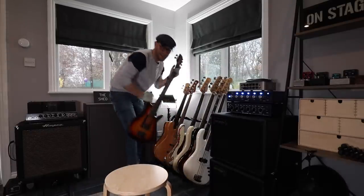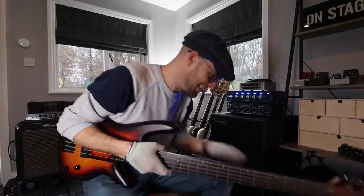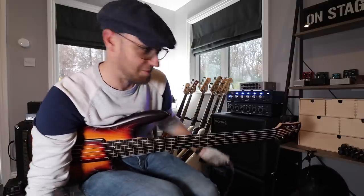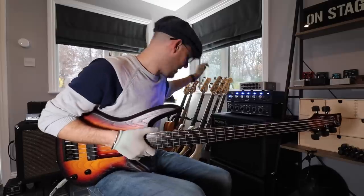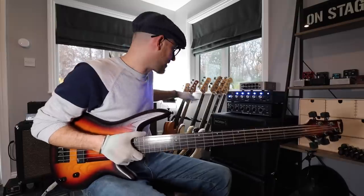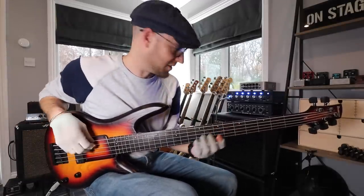I've only got this bass for a few more days and then it's going to go to its new owner, so I'll use this. I'm definitely going to get myself one of these fretlesses, by the way. If you didn't check it out, I did a video on this fretless the other day and put it on the YouTube channel. Go watch it because it's just such a beast of a fretless.